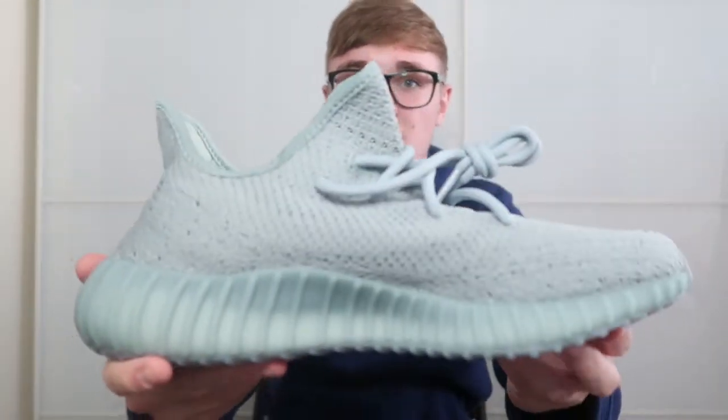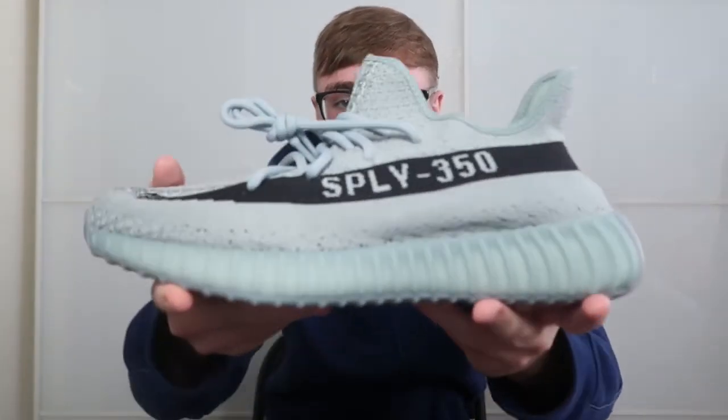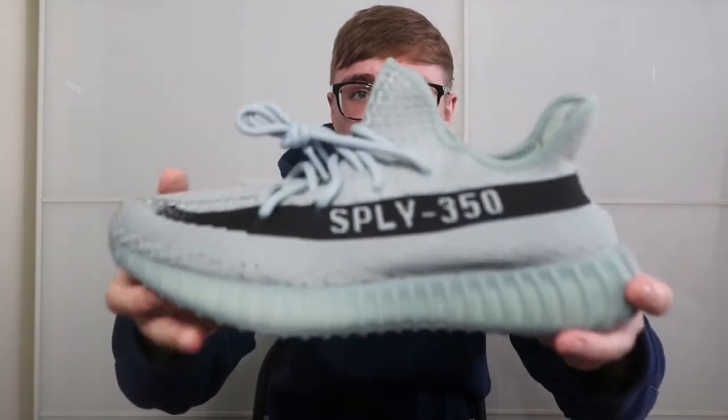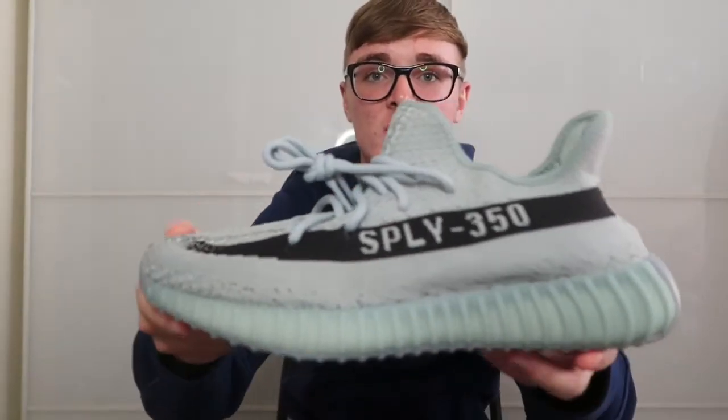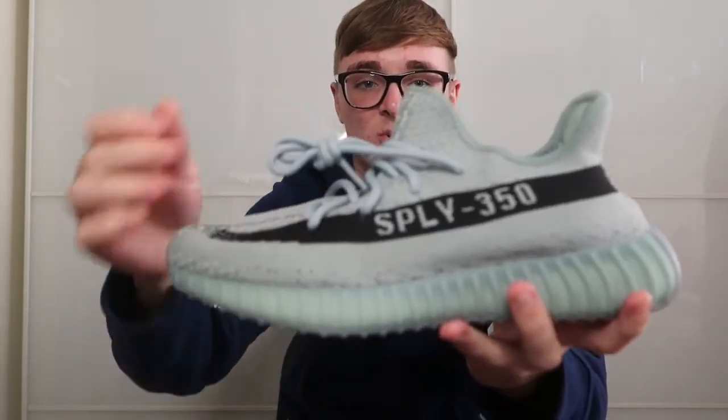I'll just look at the one pair. These are quite nice. To describe the colour, I would say it's like an icy blue almost. Both the sole, midsole, top and the laces are all the same colour.